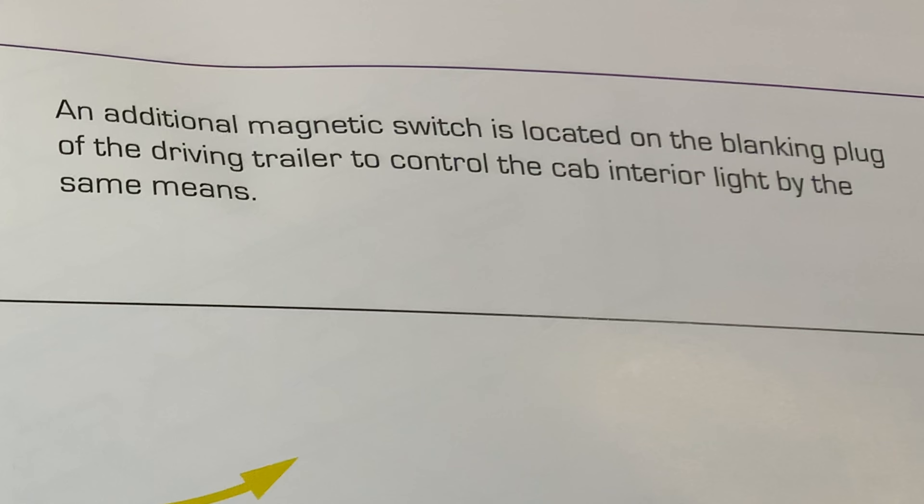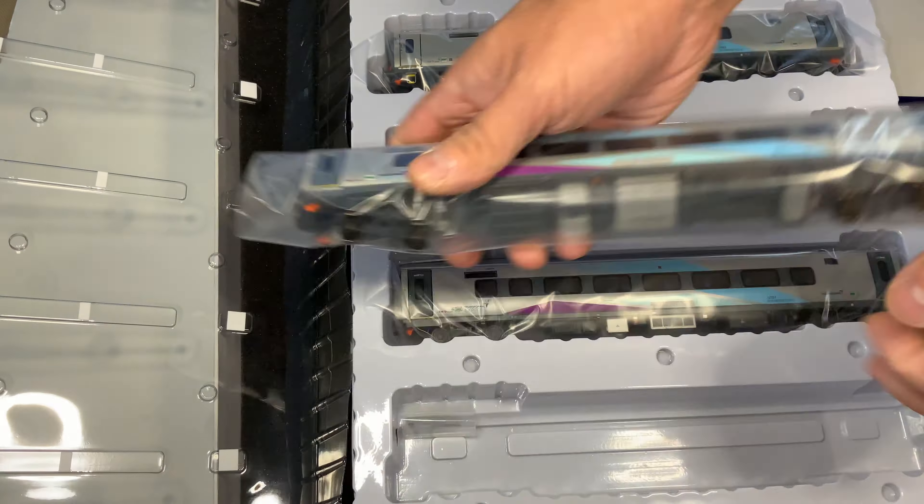Not surprisingly, these came a few weeks after my Caledonian Sleepers, and if you've seen that review, this is not going to be a ton different. The cars come in this sturdy, pretty chunky box. It's a really nice box, actually.